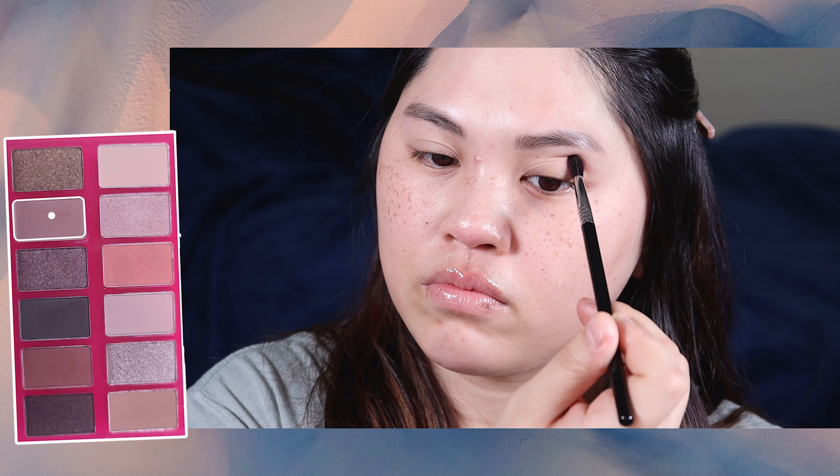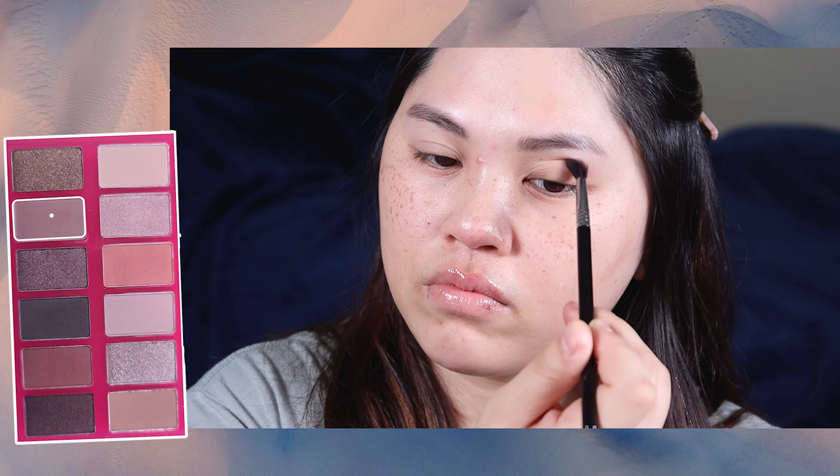I'm taking a smaller crease brush and I'm just going to tap that right into the crease to deepen it up a little bit. That's going to be the main shade on my eyelid.